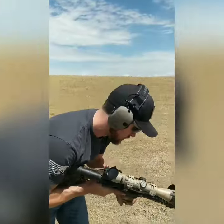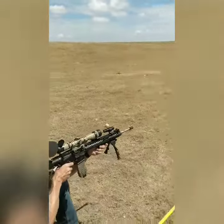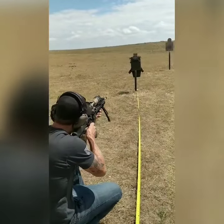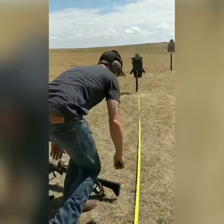M193 — 15 feet. Then M855. Okay, let's go down and take a look.